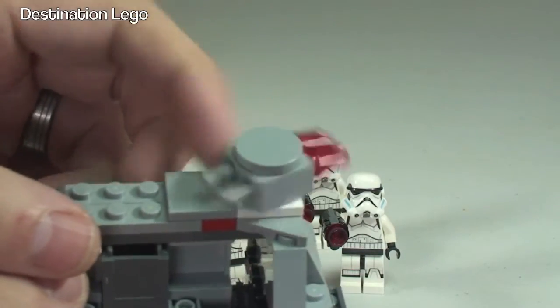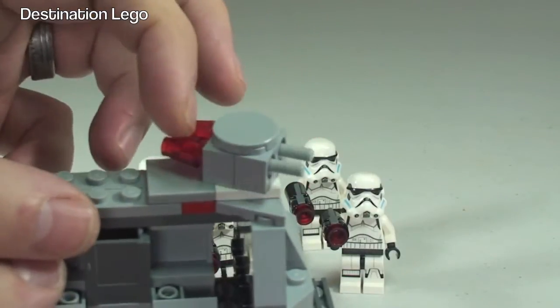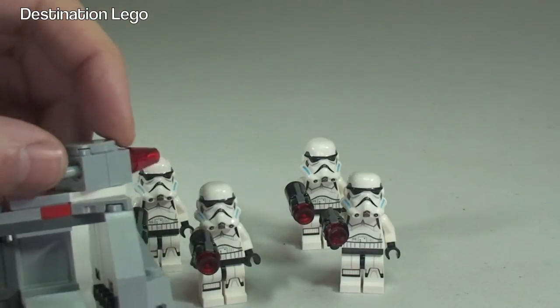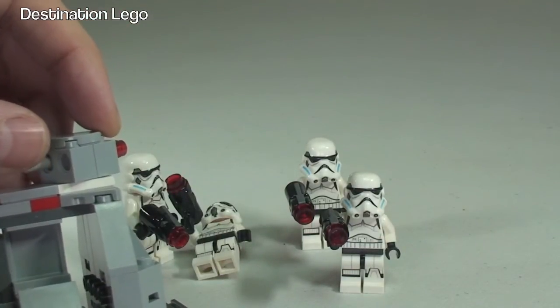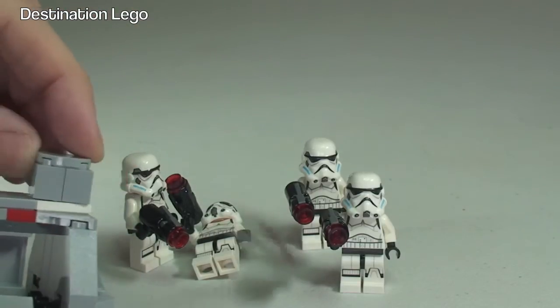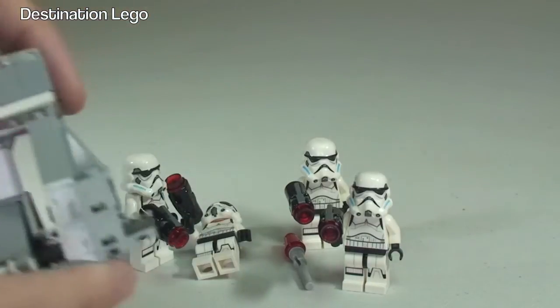The other main function is here at the back — we have this turret which does spin 360 degrees. Inside we have flick-fire missiles. They just simply push out like so — or if you do what they're supposed to, they flick out.